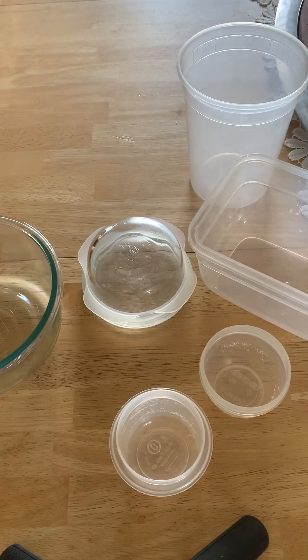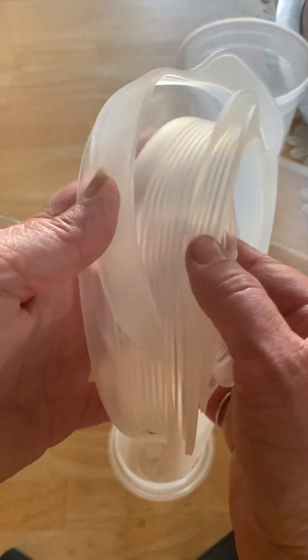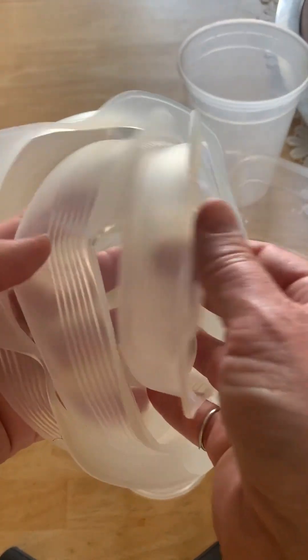Hey there! So today I'm here to review these lids. This is a set of six round lids in different sizes — they're all different sizes, there's not one that's the same size.